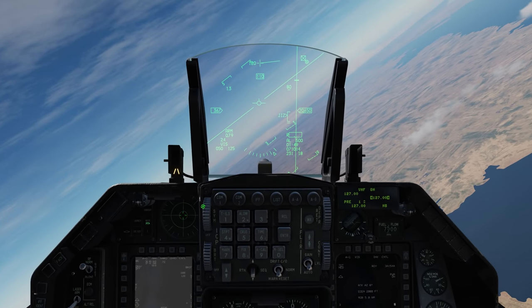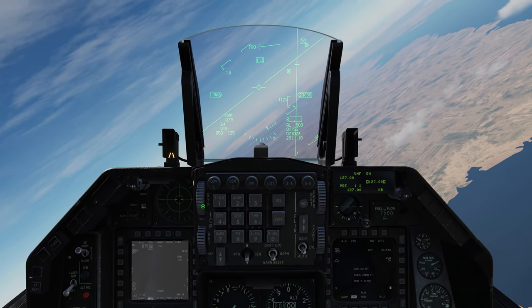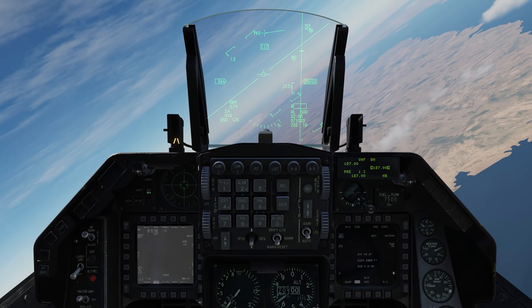So folks, I hope you enjoyed this video on the JSAL for the Viper. I will see you next time. Thanks.